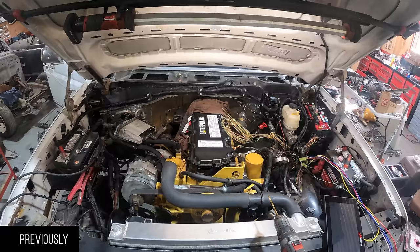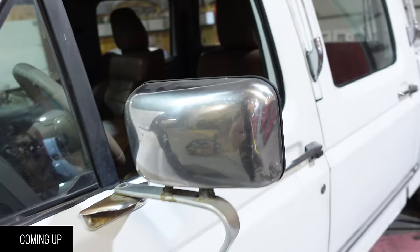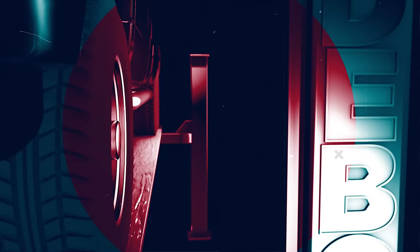A couple loose ends that need to be taken care of: put the radiator back on, put the chassis loom in, and then start incorporating all of these harnesses. The really crappy thing about wiring is that when you've done a good job, nobody knows you've actually done anything. I can officially say that I built this truck with my own blood, sweat, and blood.